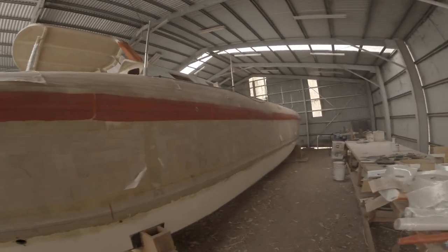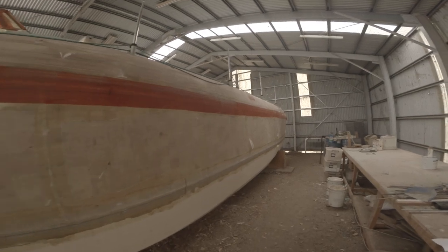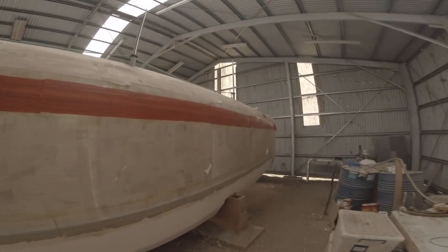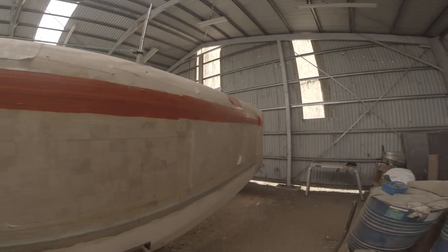So this is the boat. I bought a boat. It's insane. Let's see how that goes.